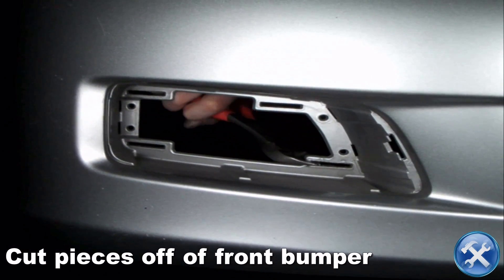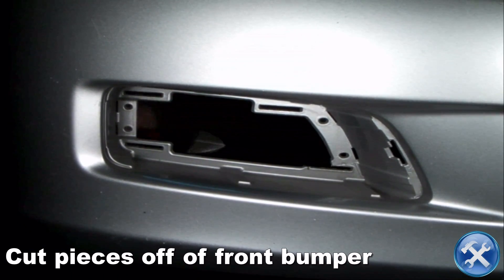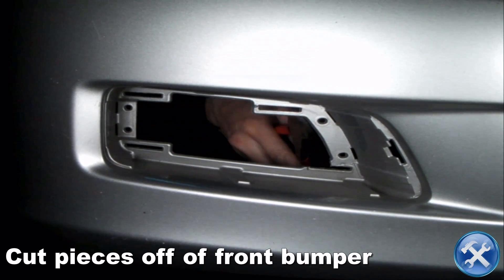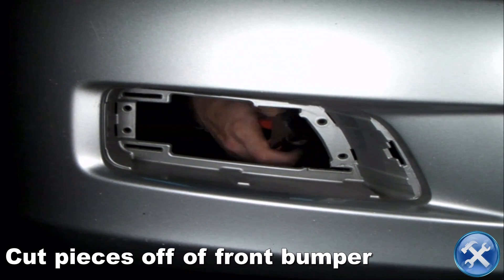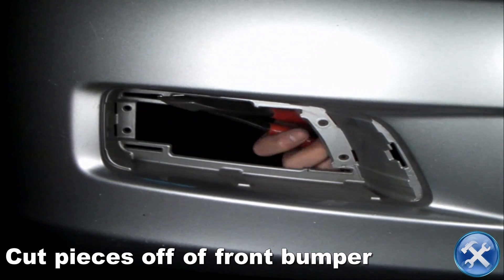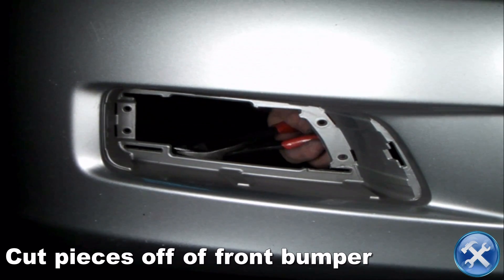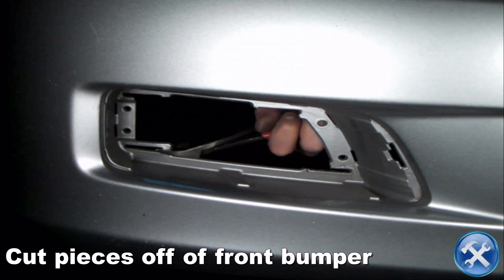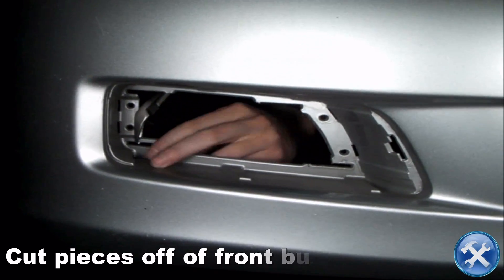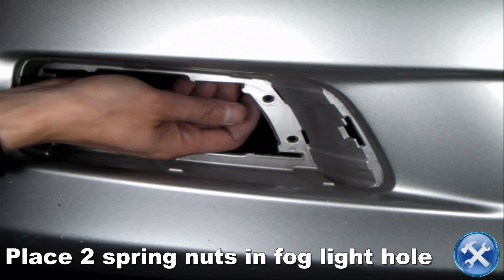Now cut off the small pieces inside the fog light mounting holes as you see here. Then we can position the spring nuts in the slits of the mounting holes.